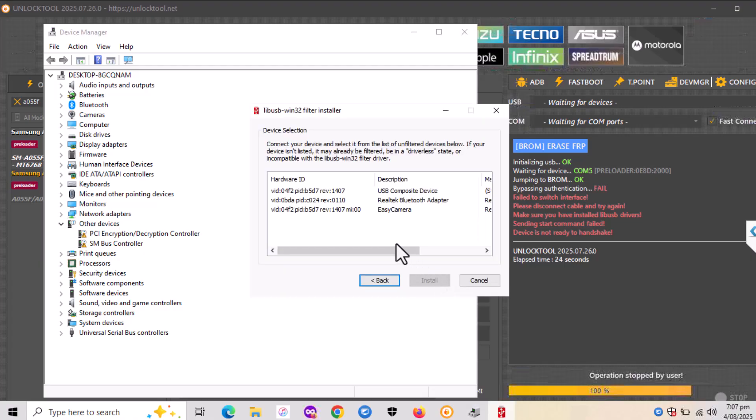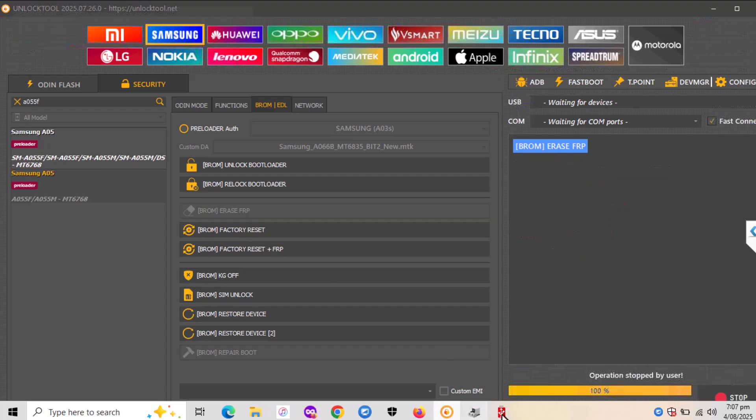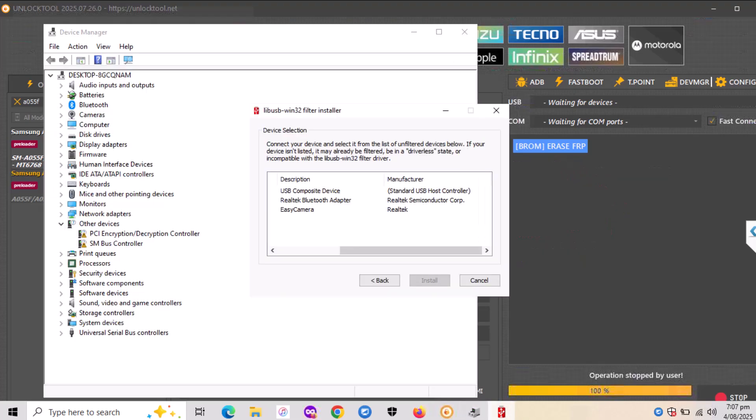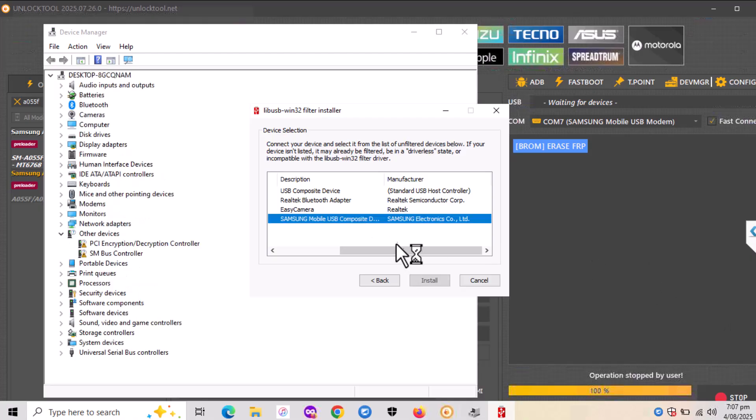As you see, there are three drivers shown here but none of them is related to the Samsung phone. So go back to Broom and click Erase FRP again. Wait until it shows something about Samsung. In my case the Samsung driver appears as the fourth one — click on it and hit Install.